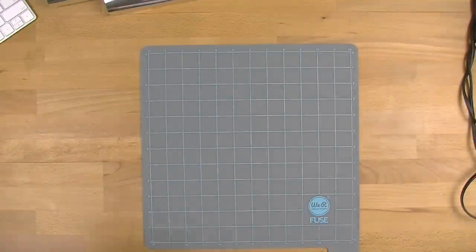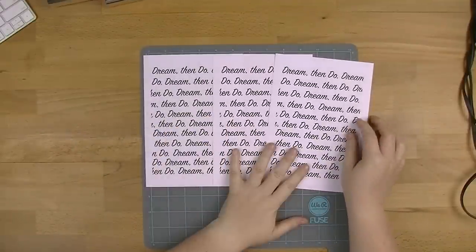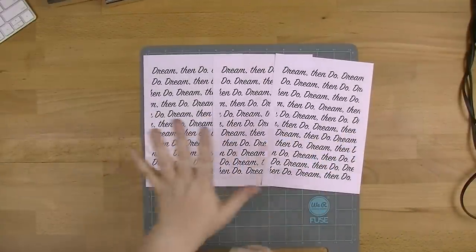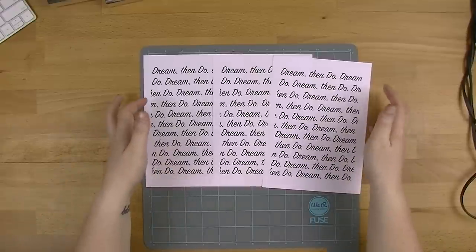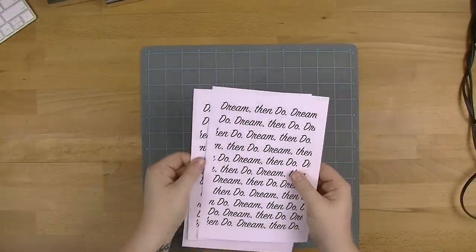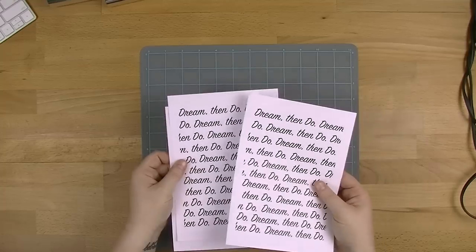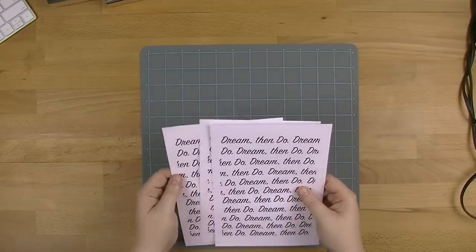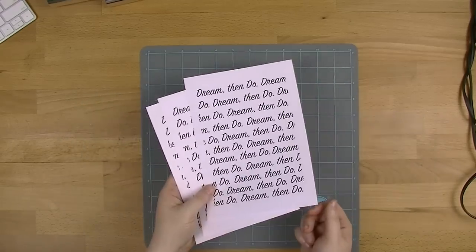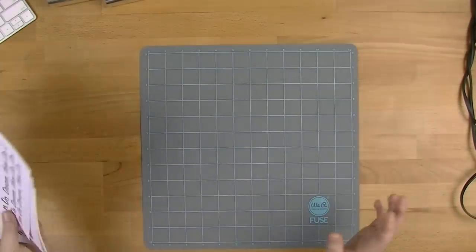For all of these experiments, we're going to keep a couple of things exactly the same. I've printed out a couple of A5 sheets — these just say 'dream, then do' over and over again. This is something I made in Photoshop; it wasn't very complicated. They've all been printed on the same kind of paper at the same time, which was about 20 minutes ago, and they're all exactly the same. So I can't say the paper has changed through any of these — at least we're keeping a constant.